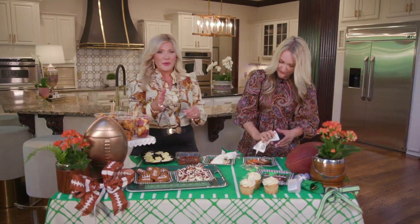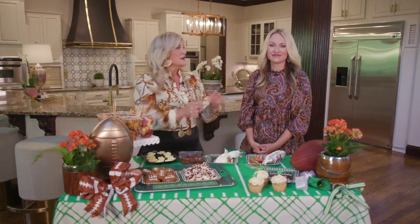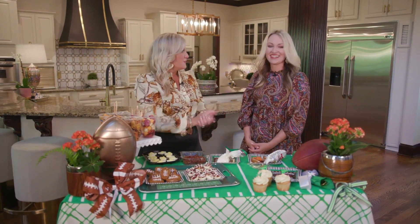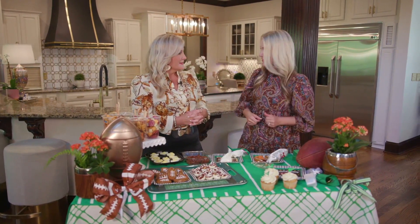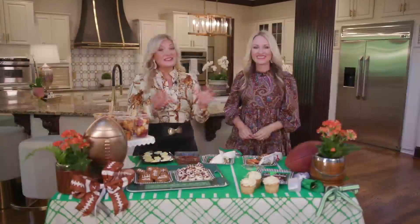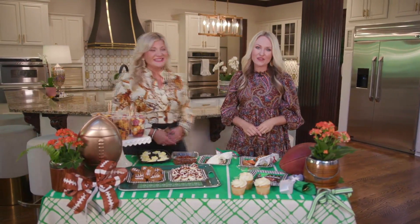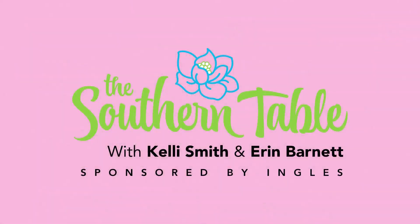I love everything about this. By the way, you can also head to the bakery — they've got some great grab-and-go items there, like cupcakes carrying out the football theme. All we need is a little tailgate party and we're ready to eat all these delicious snacks. All under $10, great to grab-and-go and take to that next tailgate. These ideas are so fun and so easy, and you'll find them on our website, southerntableshow.com. Remember, there's always a place for you at the Southern Table, presented by Ingles. We'll see you next time!